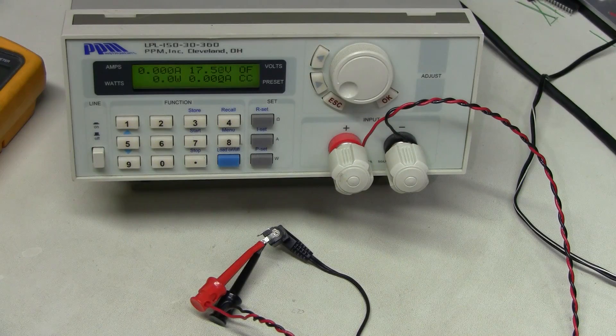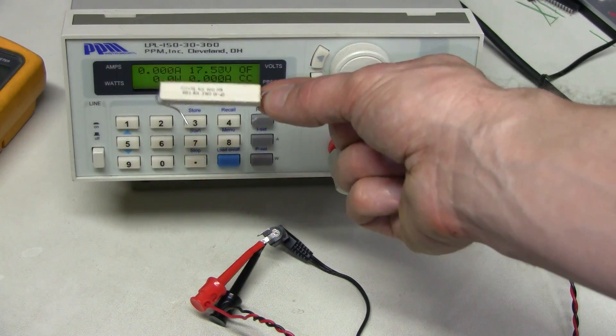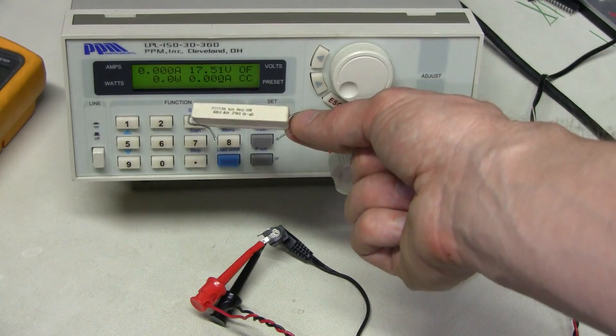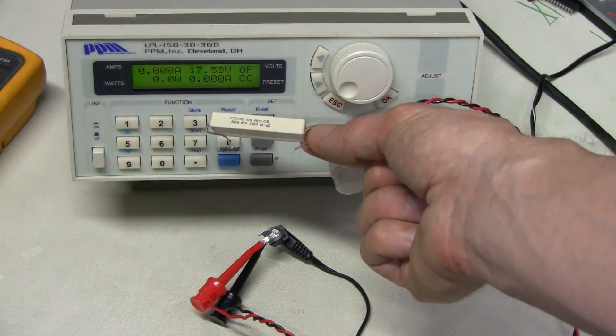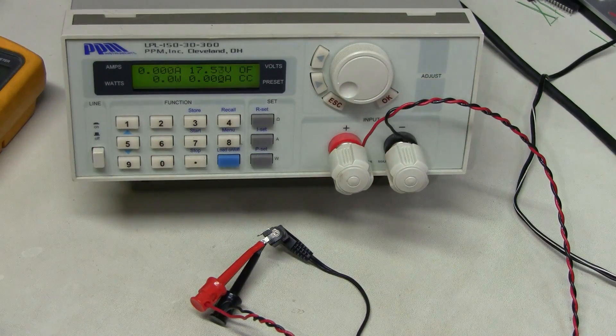The best way to test under load is to use an instrument like this electronic load, but a simpler method can be used as well — just a power resistor like this. This is a 100 Ohm 10W resistor. At 18V it would draw 180mA and dissipate slightly more than 3W. But the electronic load is certainly more convenient since we can set any current we want.